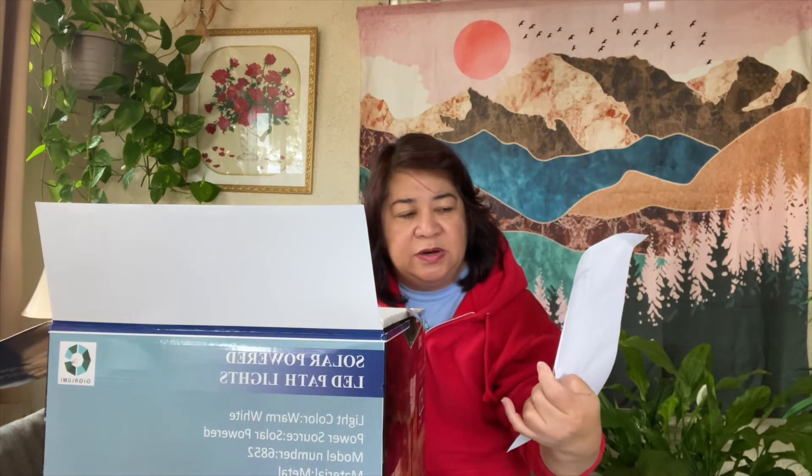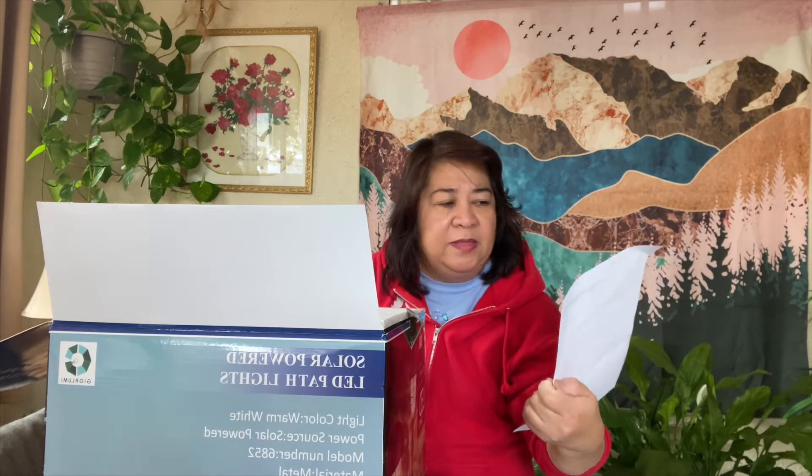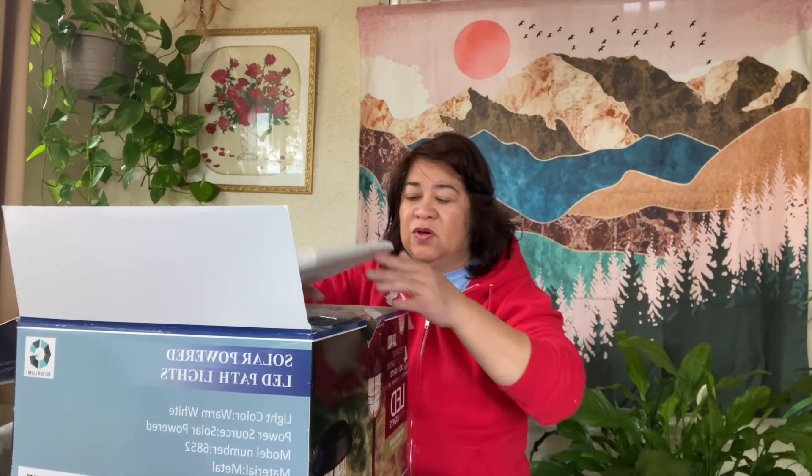So we have the instructions here. This is the Giga Lumi solar pathway lights. In the past I showed you some LED solar lights, but right now this is a four-pack — and this is a bigger solar light.